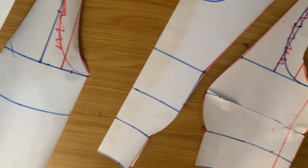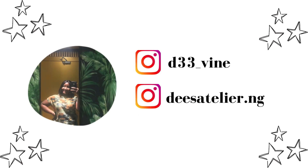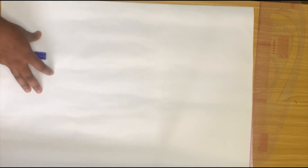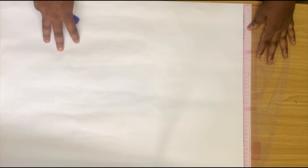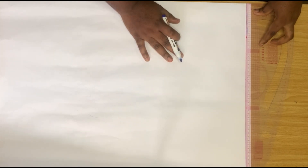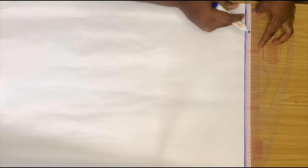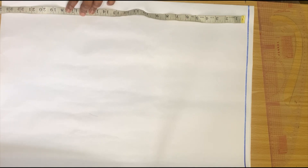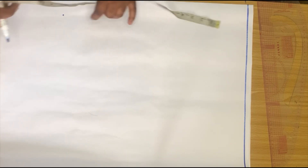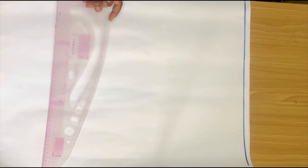The first thing you want to do is to fold your pattern paper into two, and then start by drawing a straight line which is your starting point. From this starting point we are going to be drawing another line downwards, which is your half length — that's your shoulder to your waistline. For this tutorial my half length is 18 inches, so I just placed my tape on the starting point and marked 18 inches across the paper.